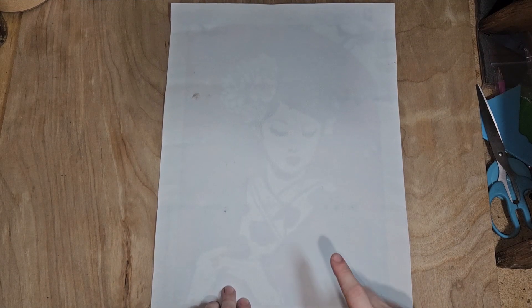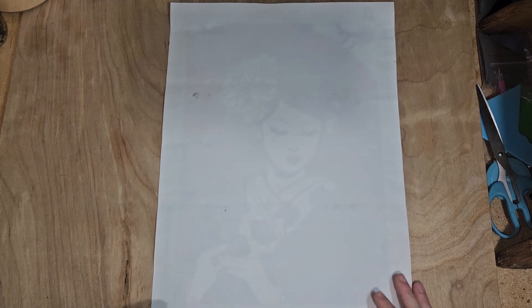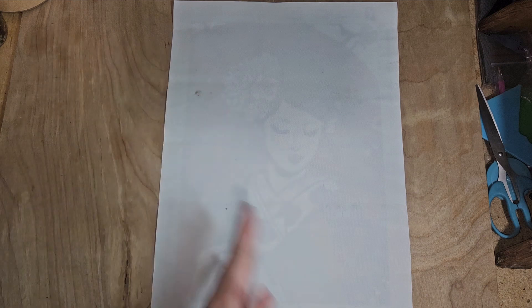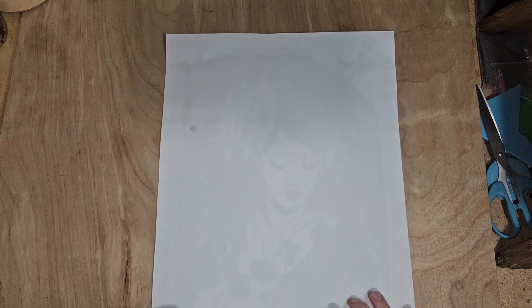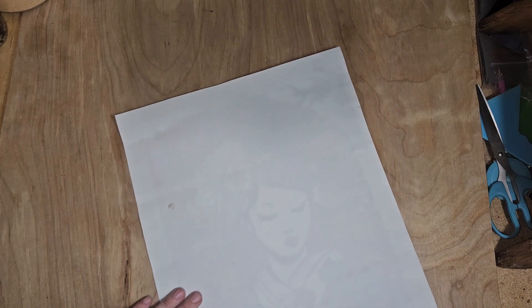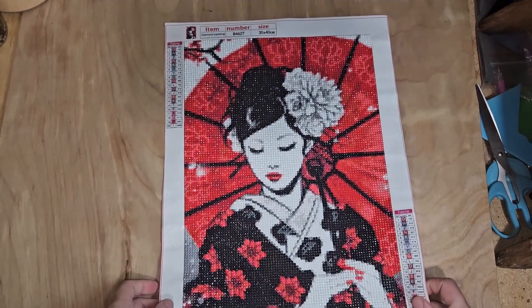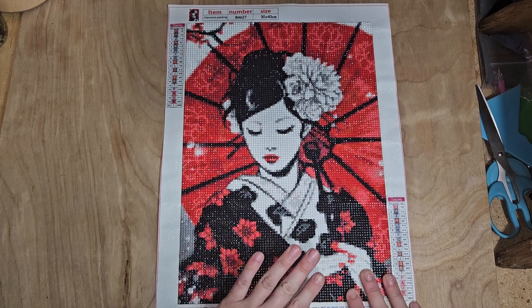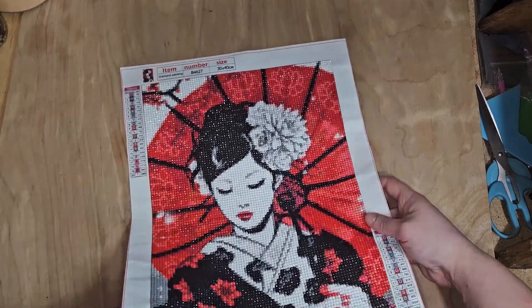All right guys, so I have my black, white, and red geisha from One Day Savings done to show you. I have a few pictures of progress to put in as well. Sorry, the canvas got a little dirty on the back — animals had it sitting on a table, whatever. But she turned out pretty nice. Some of you guys have already seen her on my community tab. But here is the black, white, and red geisha from One Day Savings. I will try to link their video at the end of this video, as well as the painting.